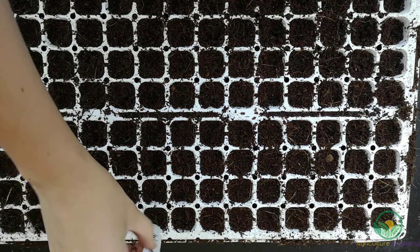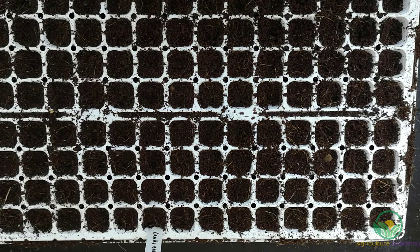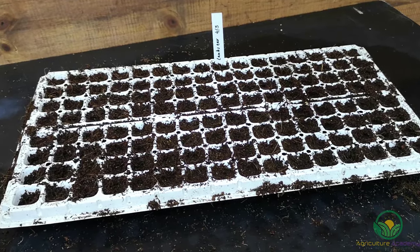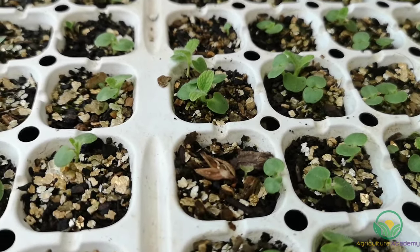Keep the trays in a warm, sunny position and do not let them dry out. We kept the seed in a propagation house with timed misting, but if you do not have such facilities, you can sprinkle a thin layer of fine damp vermiculite over the tops of the trays.